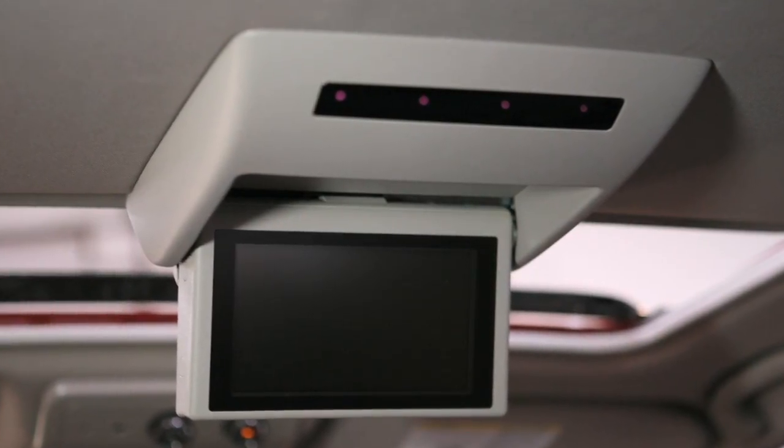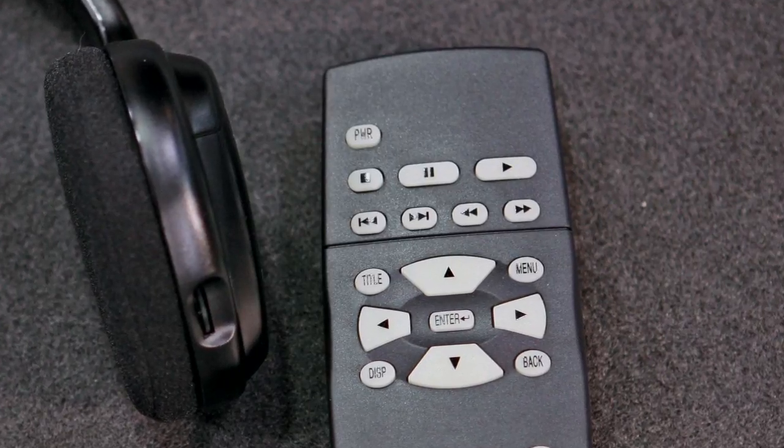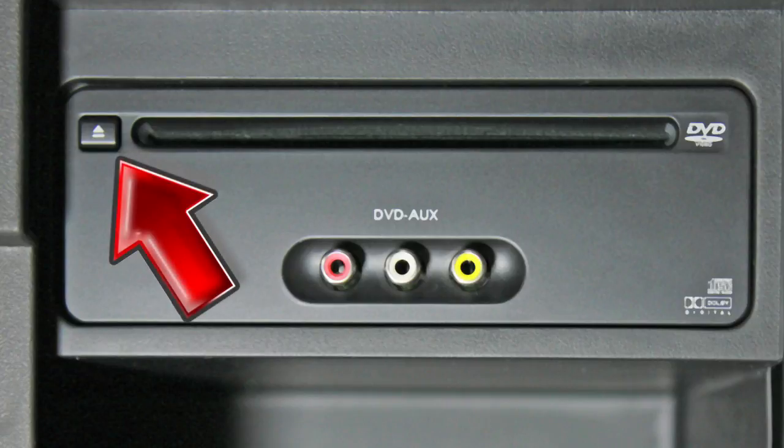When a DVD is loaded, it will start to play automatically. Use the remote control to adjust DVD play. To eject a DVD, press the eject button on the DVD player.